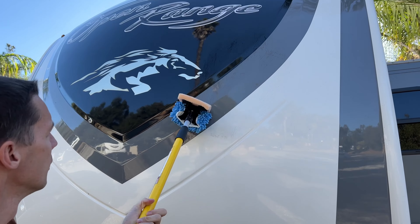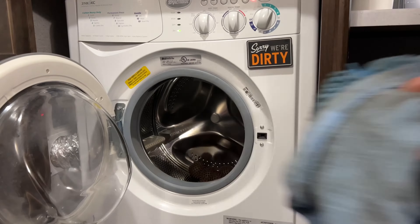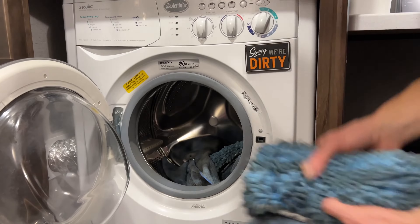If you clean the bugs off the front cap right after a trip it makes them much easier to remove before they bake on in the sun. To clean the mop pads, just toss them in a washing machine — but don't use fabric softener.